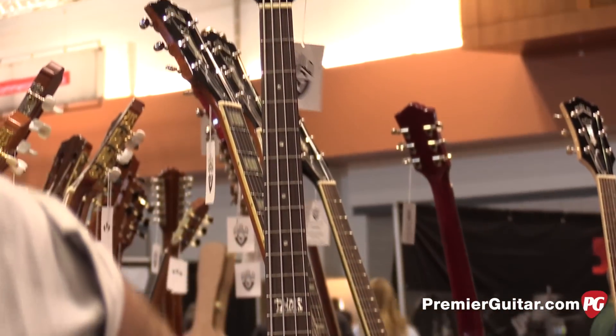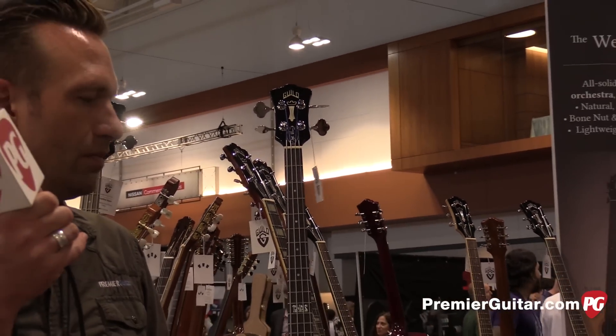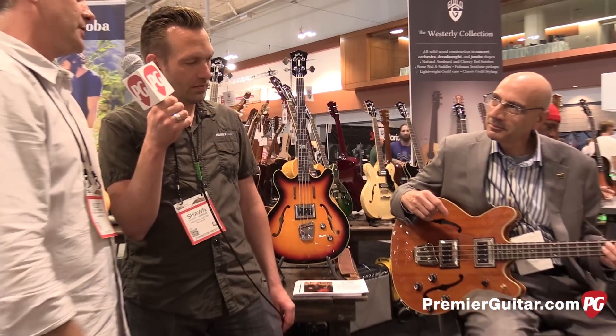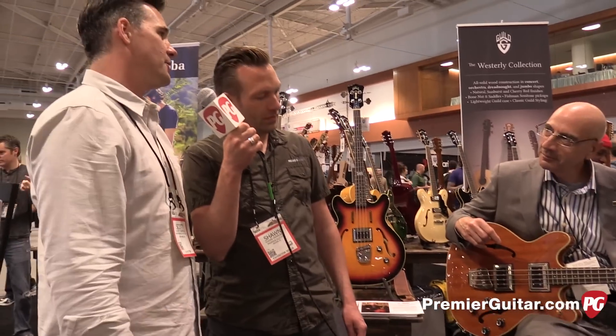That Chris Hillman bass is a limited run of 70 pieces. It's really the Starfire 1 with a single pickup — also new for NAMM. And this Starfire 2 is just another take on that bass with an extra pickup, but sticking tried and true to that good old 60s style of Guild stuff.